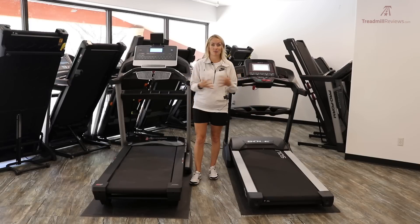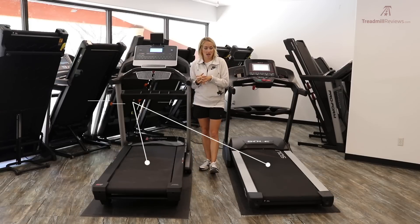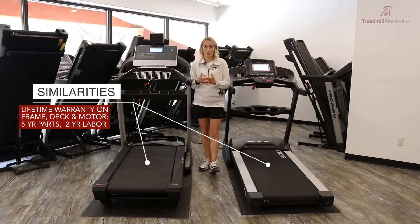There's a very long list of similarities — much longer than their list of differences. To start, both of these treadmills have the same warranty: a lifetime warranty on the frame, deck, and motor, a five-year warranty for parts, and a two-year warranty for labor.